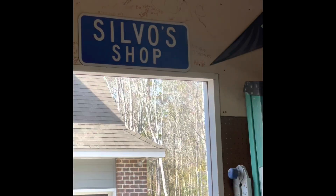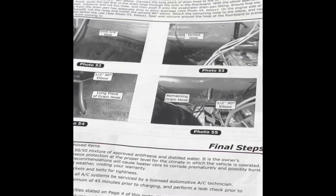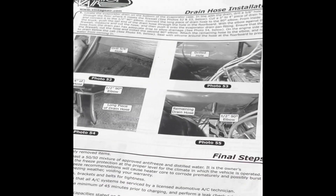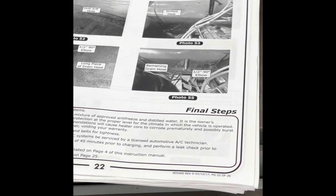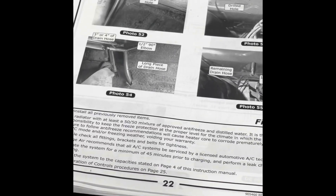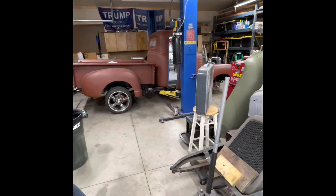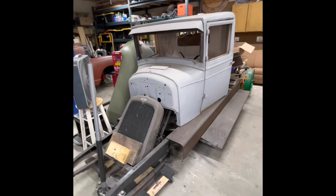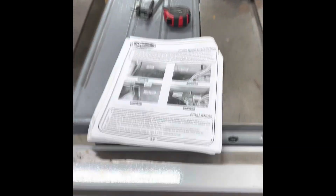Hey y'all, welcome to Silvo Shop. We're gonna finish up this vintage air today - we're doing the ducking and the shroud with the vents. This is the drain hose install and I'm going to be showing that to you on page 22 of the instructions for the old '49. That's the next project, but anyway...